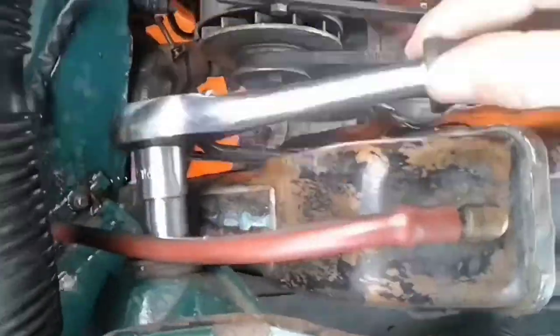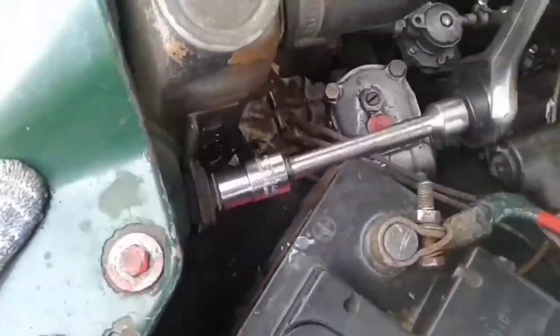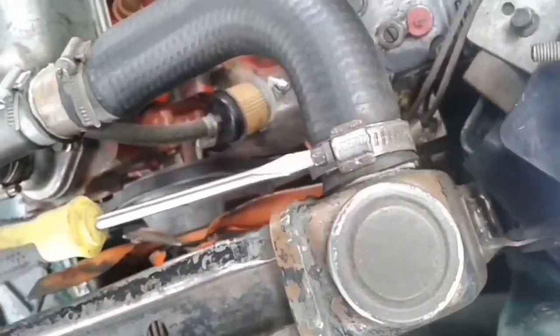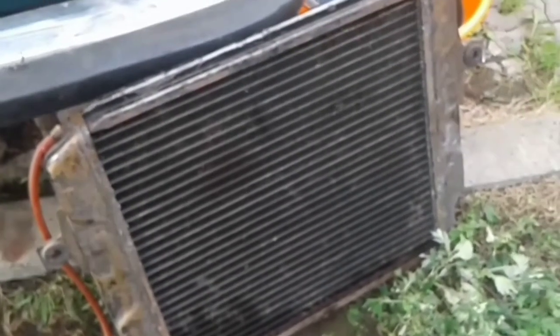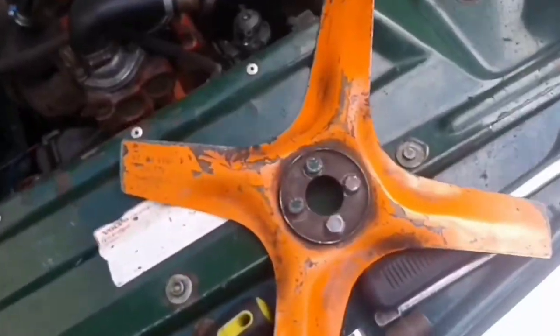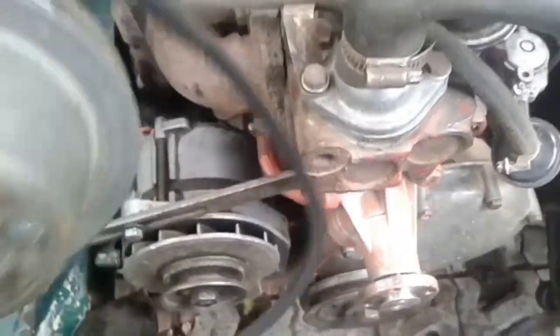The radiator is attached with two bolts. From this side it is not very convenient to unscrew the bolt. Now unscrew the upper radiator hose. It is very important not to damage the radiator. Loosen the alternator bolts. Now unscrew the fan bolts, and remove the pulley and fan belt.